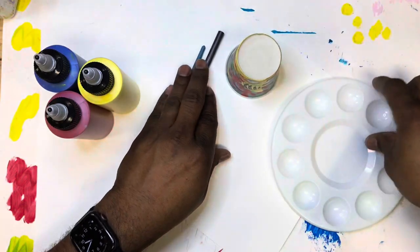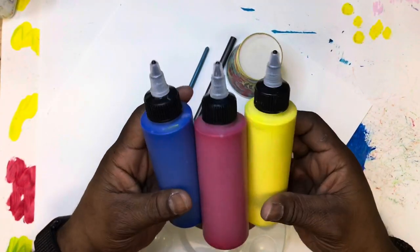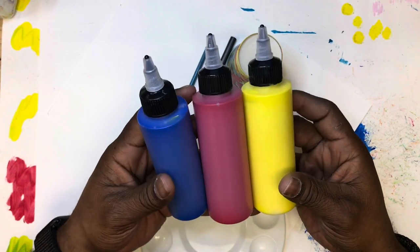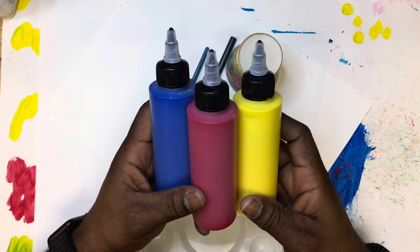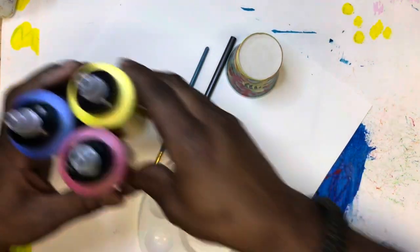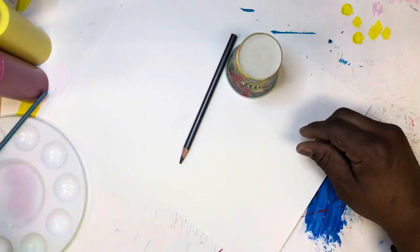We are back, it is 2022 — a new me and a new you! Let's get into some color mixing. We have these three colors — these are our primary colors, the most important colors of all, and I'm going to tell you why right now. Let's get into it.